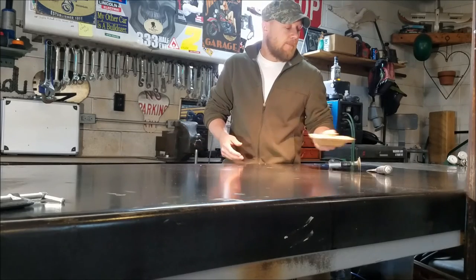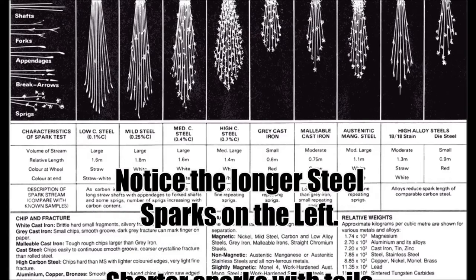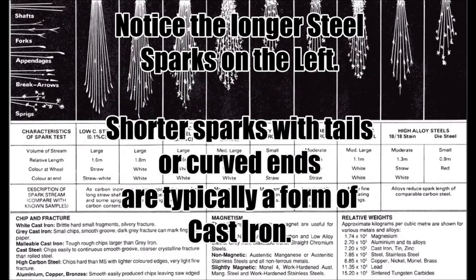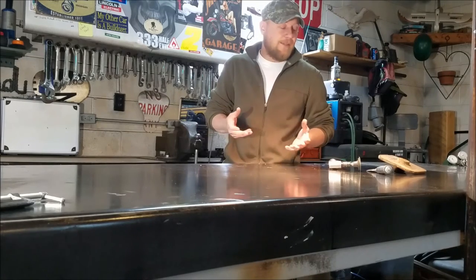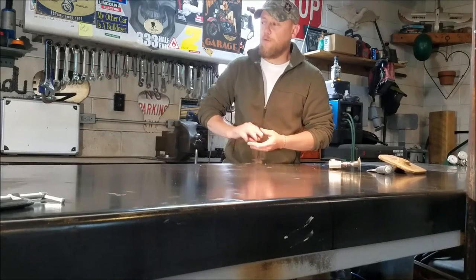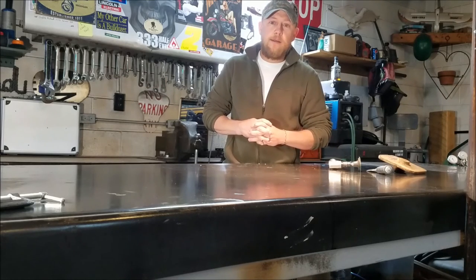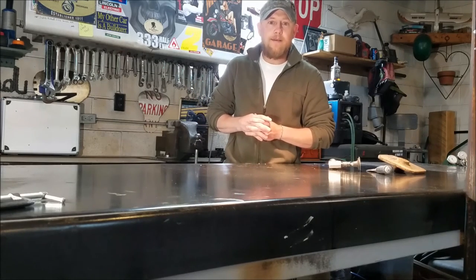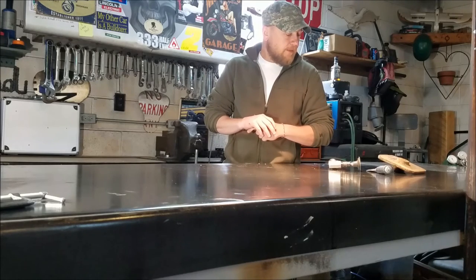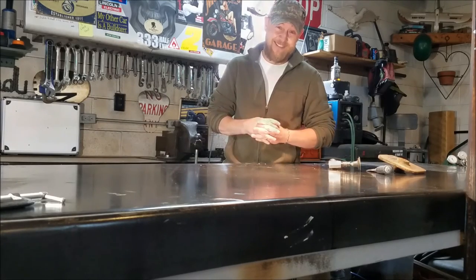Hit it with a grinder — I'll show a slide of different grinding sparks. Cast steel grinds like a steel workbench: it throws a longer, brighter orange spark. Whereas cast iron typically produces a shorter run of sparks that are more of a dark orange or red. Those are three things to look for. Also, if you've been around it enough, you can typically smell cast iron when you hit it with a grinder — it has a different smell to it.